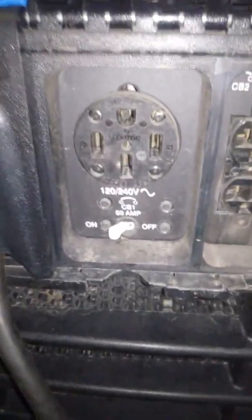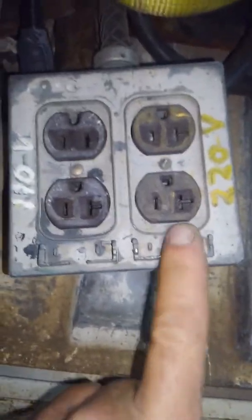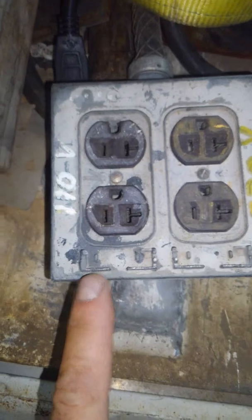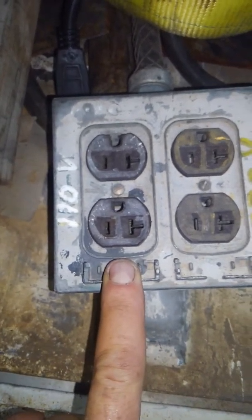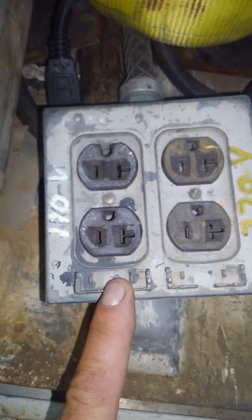What I did was I wired it — this is my auxiliary cord, my 100-foot-long monster cord — I wired the 220 into my four-way box on the back of the truck, and then I pulled one leg off the 220 side to give me 110.